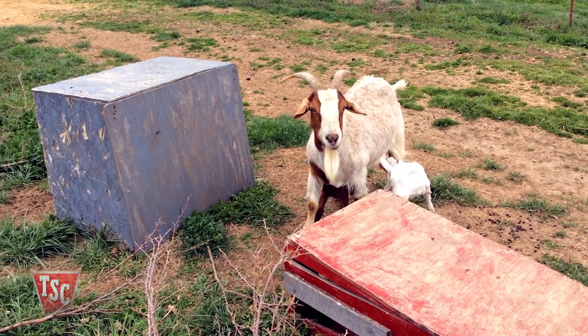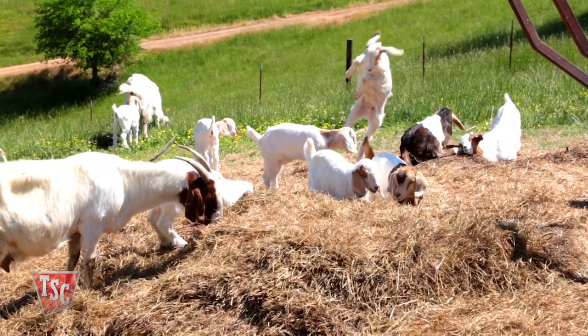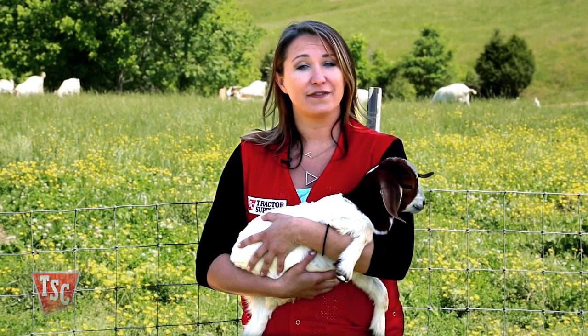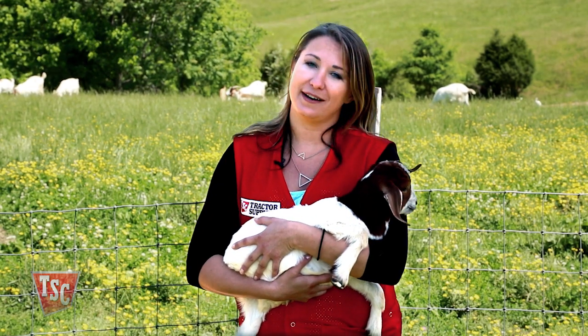Leave the doe and her kids in the containment area for a few days. This will assure that the doe doesn't go too far from the kids. For more information on the basics of kidding, please visit your local Tractor Supply store or tractorsupply.com.